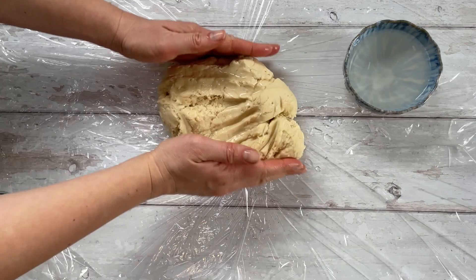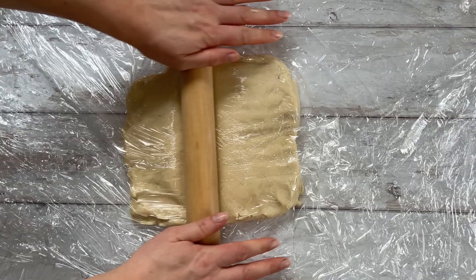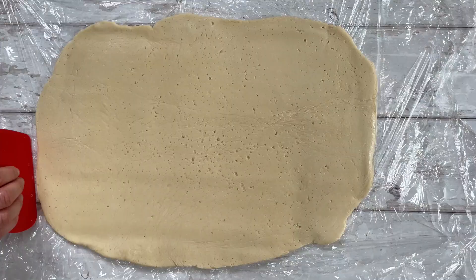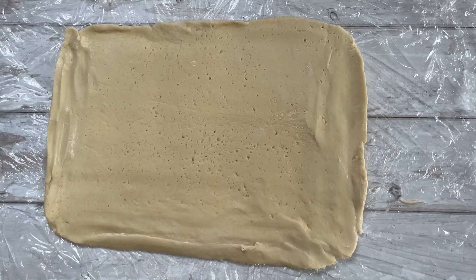Once your dough is ready, turn it out onto some cling film, which is essential for making sure it doesn't stick. I'm using wet hands to shape this into a rectangle, and I'm also using a dough scraper to make sure I get some nice neat edges. Then put some more cling film on top and roll it out into a big rectangle — approximately 30 by 40 centimeters — and about four millimeters thick.